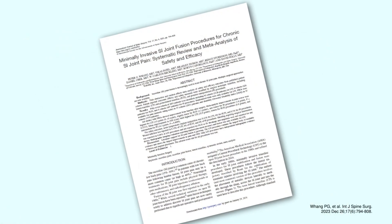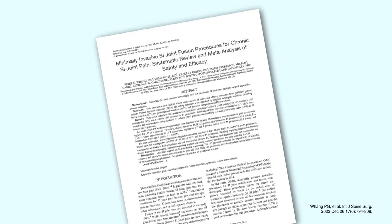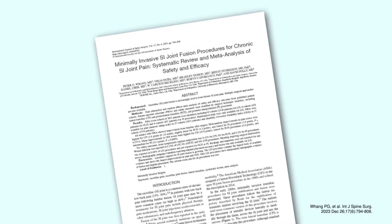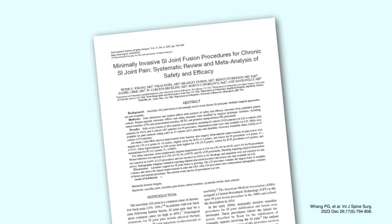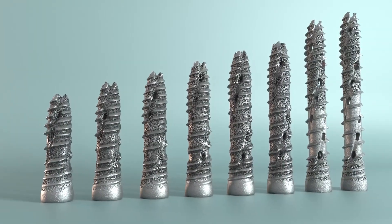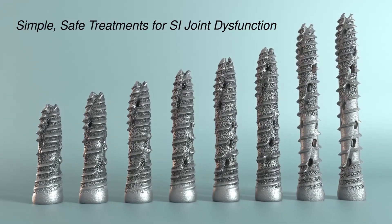Data summarizing minimally invasive SI joint fusion procedures has shown the lateral transiliac technique utilized by iFuse Torque to be safe and to reduce pain and disability. iFuse Technology – Simple, Safe Treatments for SI Joint Dysfunction.